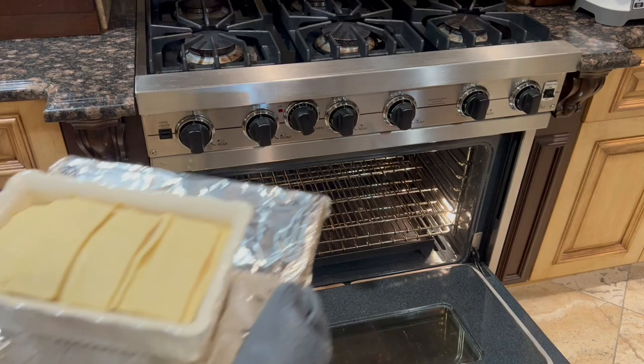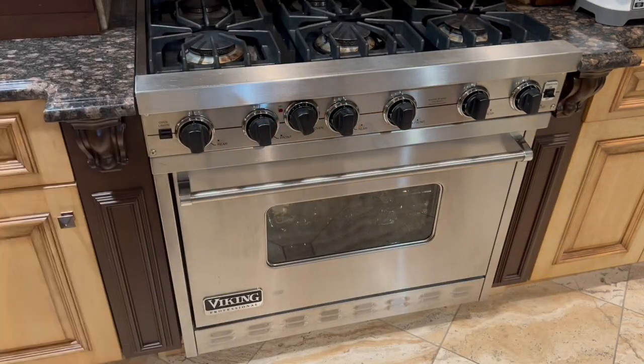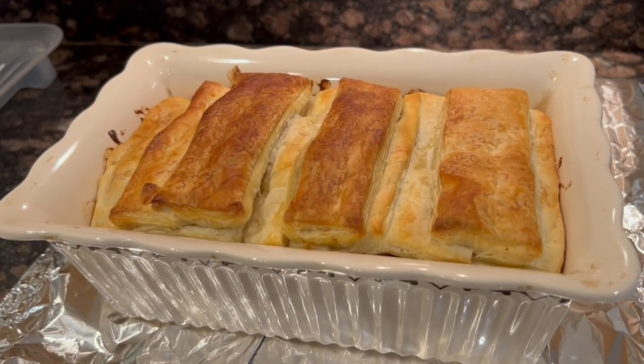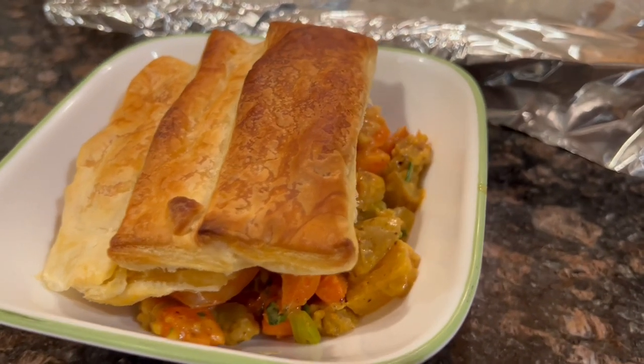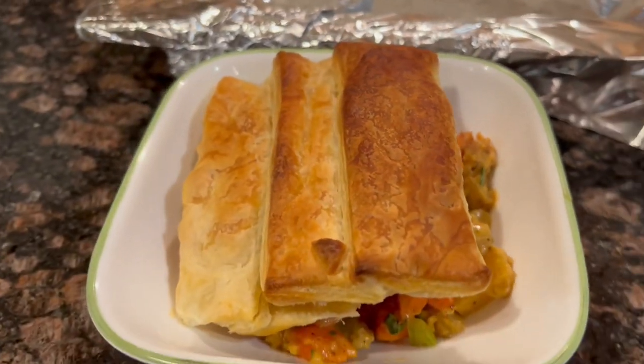Bake in the oven for about 15–20 minutes until golden brown. Here's the golden brown look of the puff pastry right out of the oven. We served it family style and enjoyed all that golden brown crispy puff pastry.